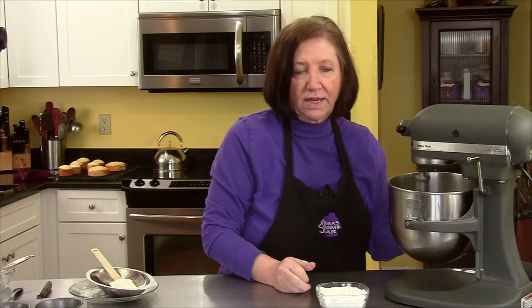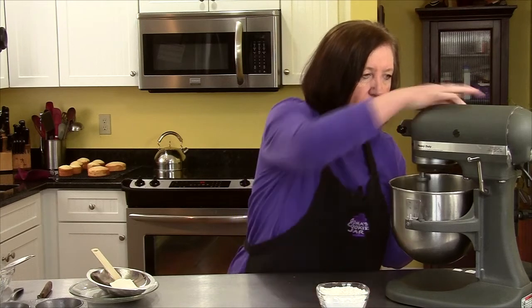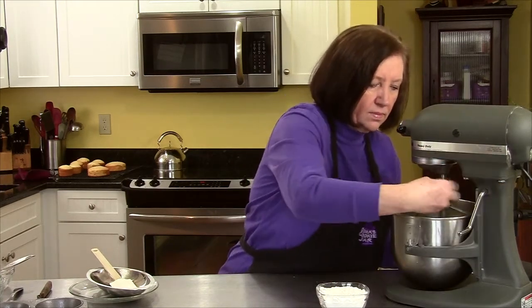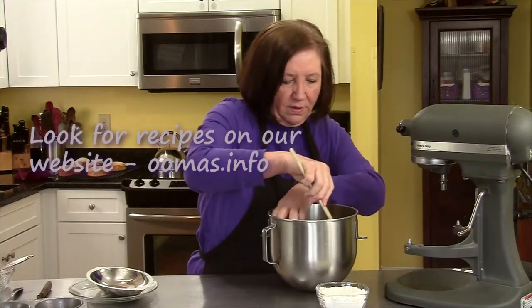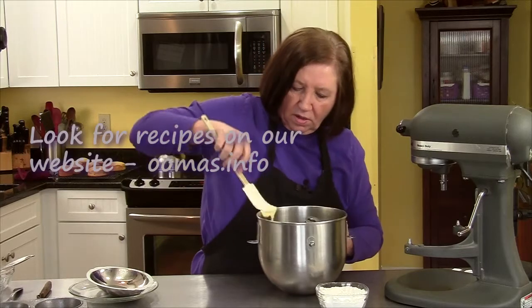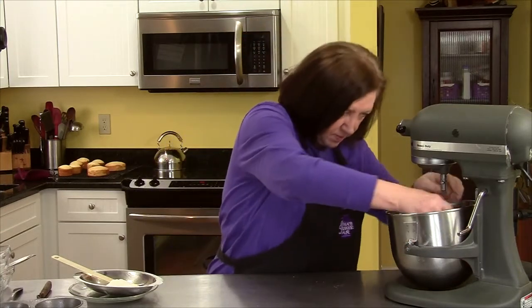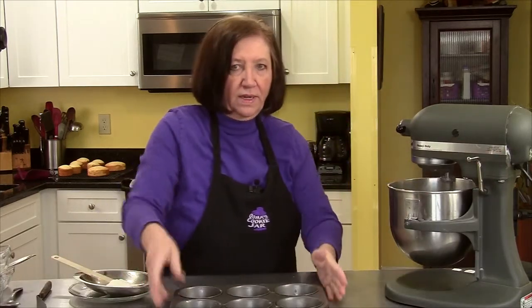My oven is on at 325 degrees. I always like to take my bowl off and give it a good scrape down right to the bottom, just to make sure everything is getting mixed together. I'll add my three quarters of a cup of flour.